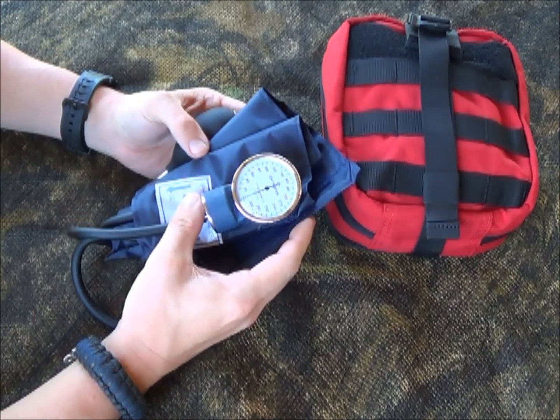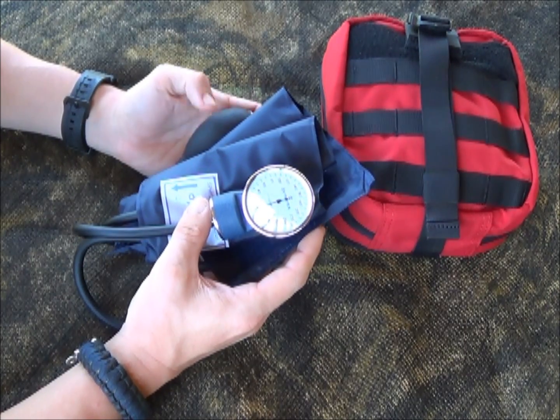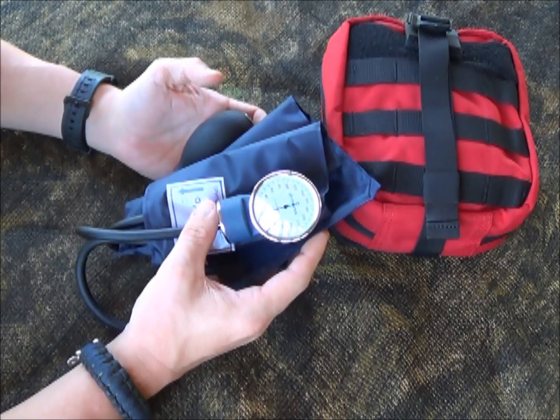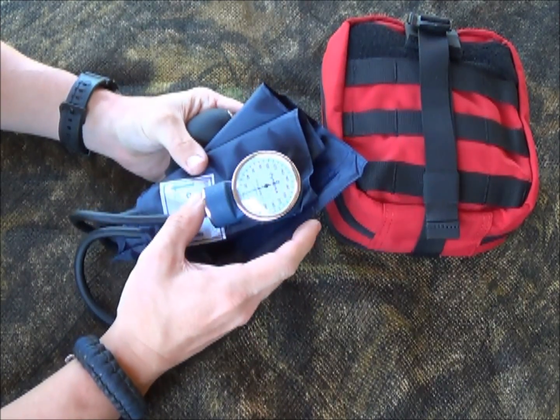Hey YouTube, welcome to another video from Skinny Medic. I want to talk to you about how to palpate a blood pressure. This is normally a little different than how you would also take a blood pressure. When you auscultate a blood pressure, you get a top and a bottom number — a systolic and diastolic number.